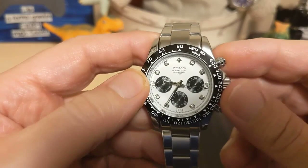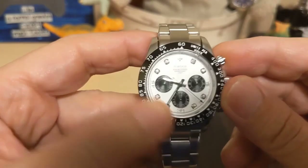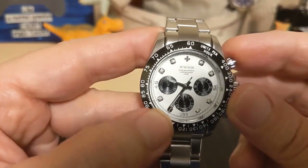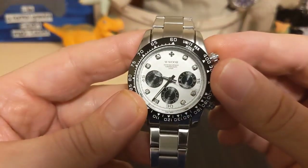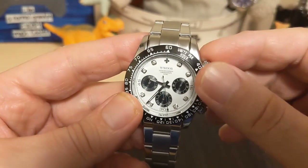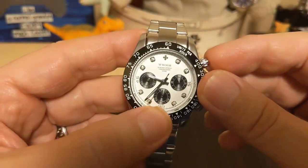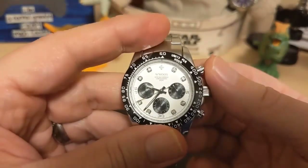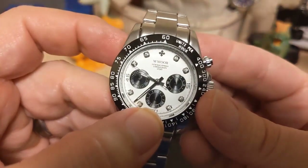The sub-dial markings at 15, 30, and 45 are not jewels, but they are not lumed either. You have a chapter ring with ticks. Being a cheap chronograph, the right sub-dial is a 24-hour indicator, but the dial only goes one through twelve — not one through twenty-four — so you have to double everything. That's going to be a gripe and groan. The bottom sub-dial is the chronograph seconds hand, and the left sub-dial is the chronograph minute counter. The chronograph just ticks once a second.